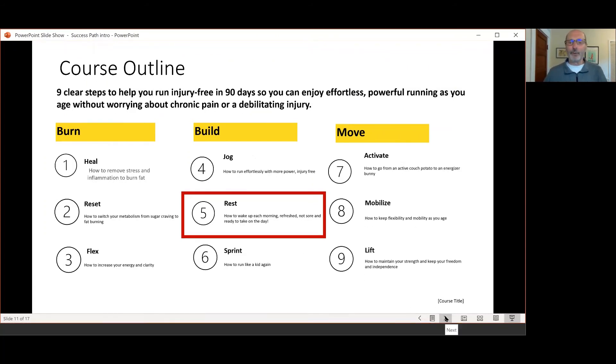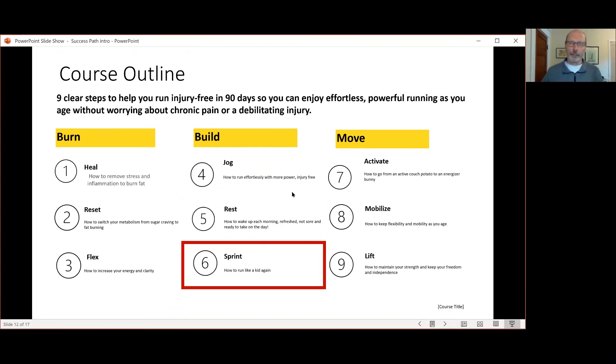Even though this is low heart rate training — you might call it slow running — there is a role for sprinting. But compared to maybe what you've learned in the past about doing intervals on the track, hill repeats, and tempo runs, those have their place. When you're building up your base training, there's a way to incorporate speed training without the 'no pain, no gain' philosophy being involved.